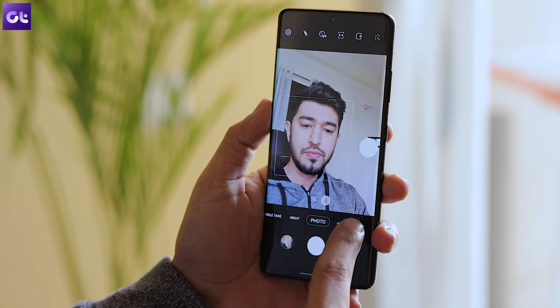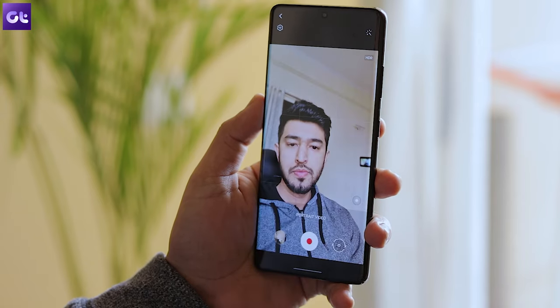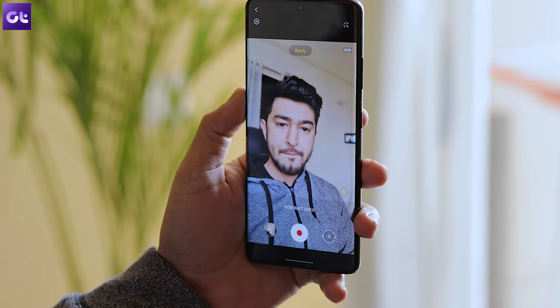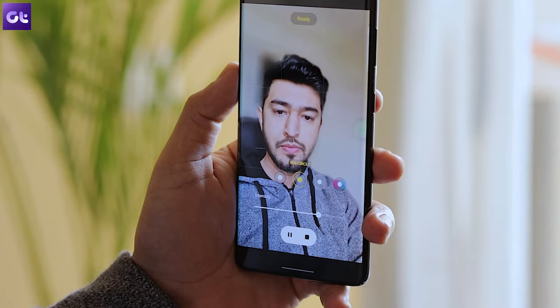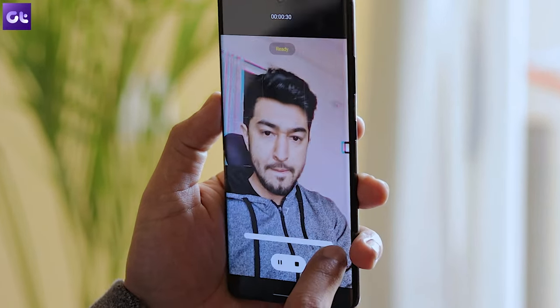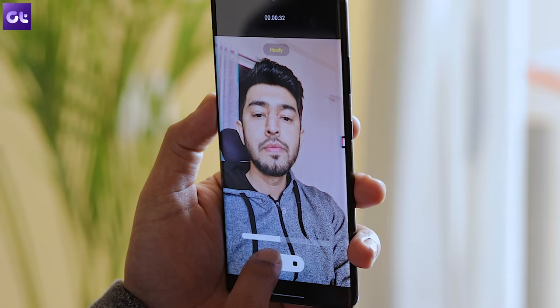Another shooting mode is Portrait Video. It enhances and puts more focus on the subject's face while de-illuminating the background separately so that the focus remains on your face. To use it, tap on 'More' in the options below and then tap on Portrait Video. Once the camera identifies the face, it will automatically start blurring the background. You can tap on the bokeh icon to customize the amount of blur or choose a different portrait effect. Personally, I just love the glitch effect.